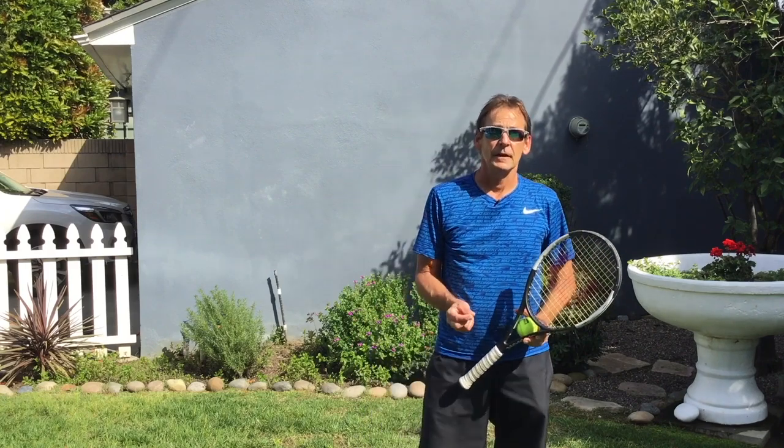Have fun, get out and practice, work on these skills, improve your volleys, improve your ground strokes, and really make the most of your extra time at home to improve your tennis game. I hope you really enjoyed the lessons today and that you will practice these skills and really benefit from the exercises presented here.